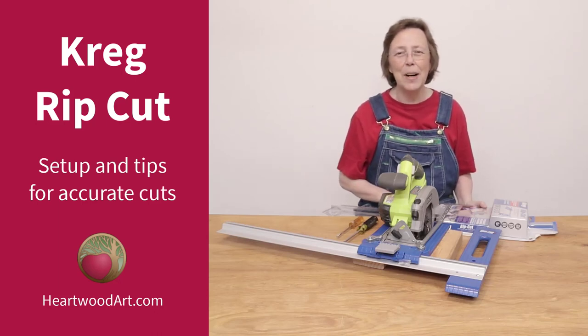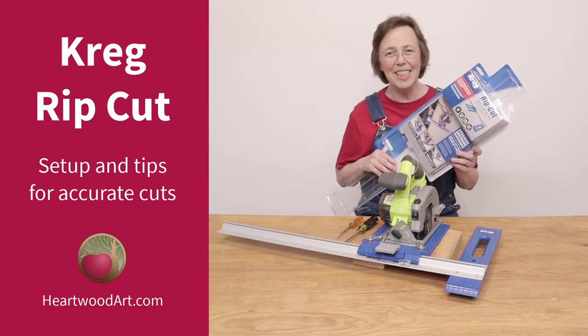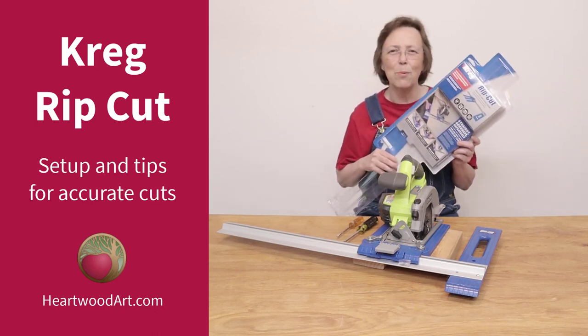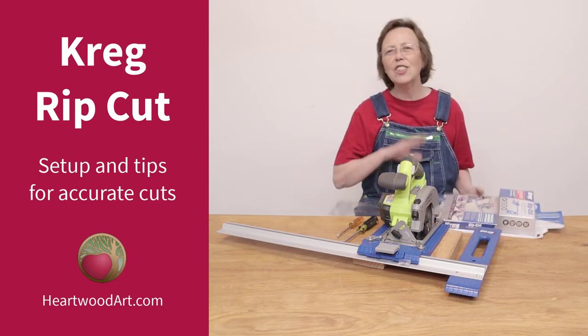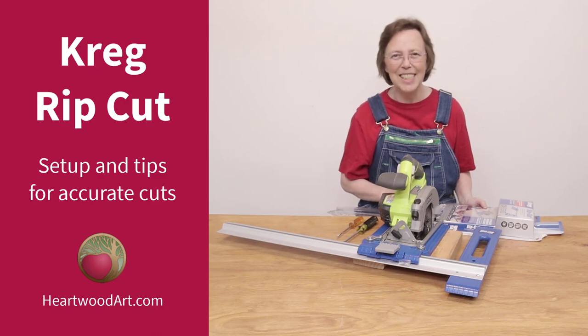Hello, happy woodworkers and DIYers. Mayanna here with Heartwood Art. Today, I'm going to show you how to set up the Kreg Rip Cut System. I love this for ripping down plywood. It is so easy to set up and I'm going to show you how to get accurate cuts with it too.